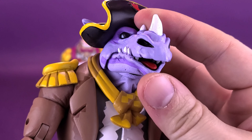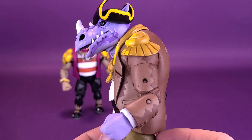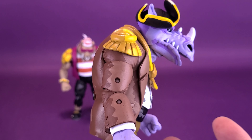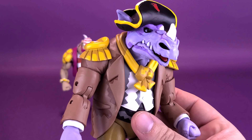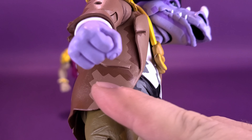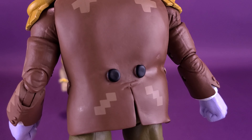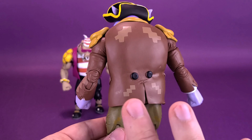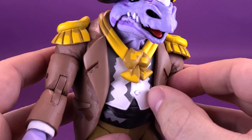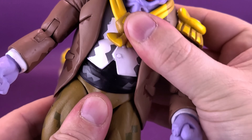The mouth opens and closes the same way as the original. This is a much more elaborate retooling on the body overall. Rocksteady's jacket is a softer plastic but is firmly attached, with the vest and jacket together as one piece. When rotating the figure, you feel very much encased in plastic. The torso joint does work, but the jacket limits articulation somewhat.